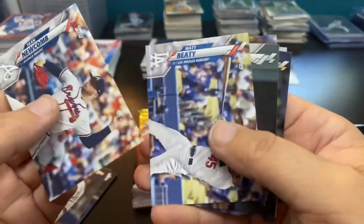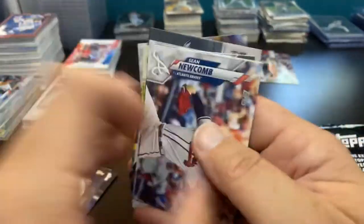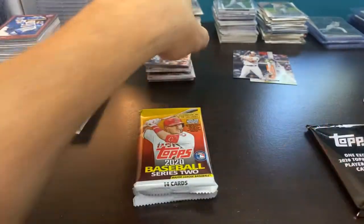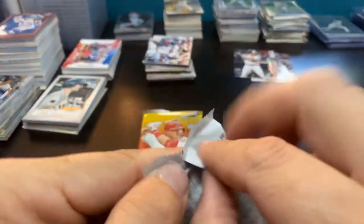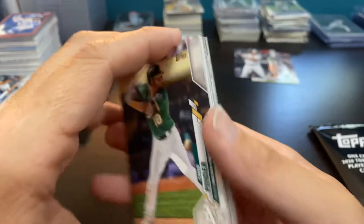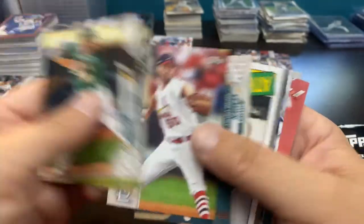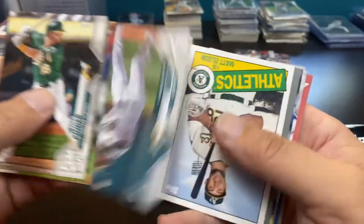There's the Jacob Stallings rainbow foil and the second Pete Alonso insert — alone at the top. We also got the Max Muncie Turkey Red, the Keston Hiura gold cup card. Keston played at the end of last season — 19 home runs, pretty nice. Trey Mancini is not going to be playing this season, recovering from his cancer surgery, so he will sit out. But you can see he was a 3.6 WAR last year — did not make the All-Star team with his 38 doubles and 35 home runs. He had an excellent season on a bad team.